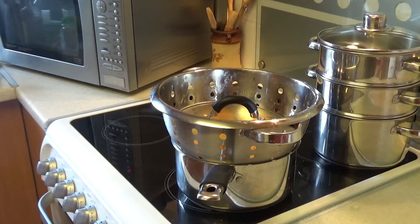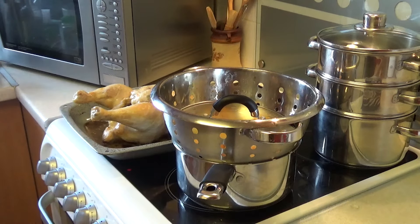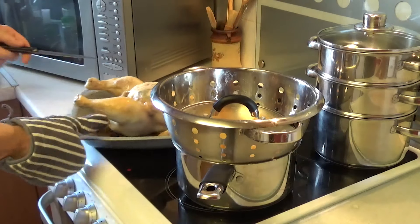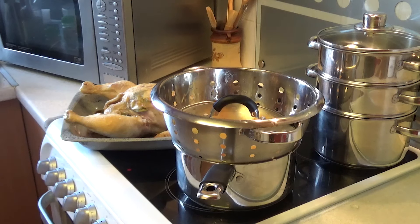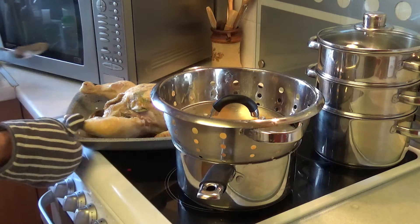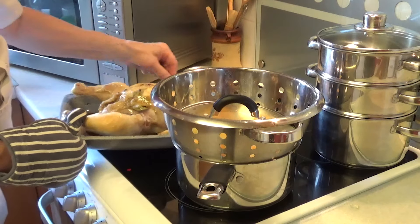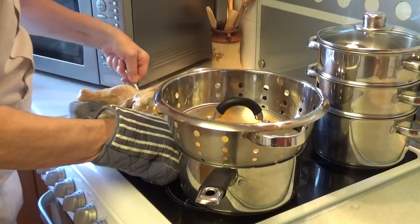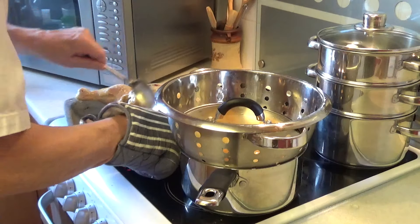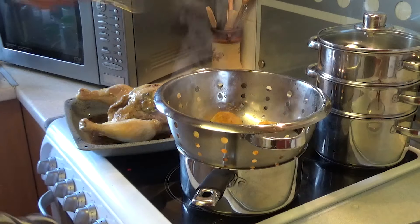I'm going to take the chicken out of the oven — the glasses have steamed up. That's nice. I'm just going to run a knife down the leg. Look at that — lovely. I'm going to baste it a little bit, just baste it over. Nice chicken. Make sure it's not stuck. Now I'm going to put the potatoes in around the edge.